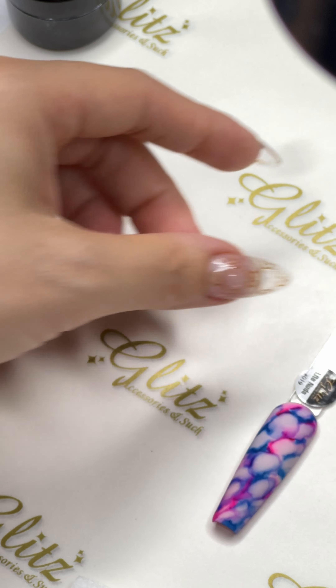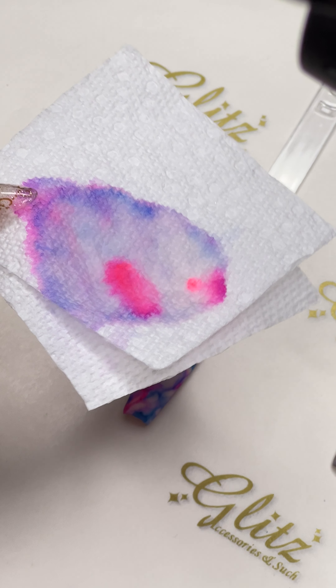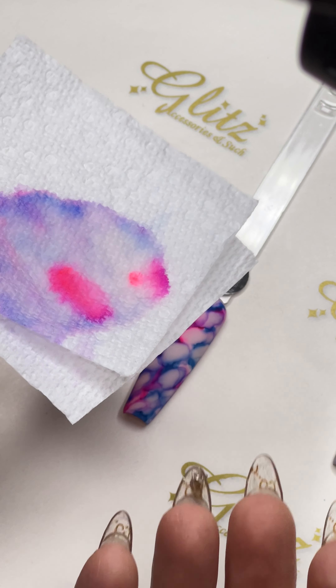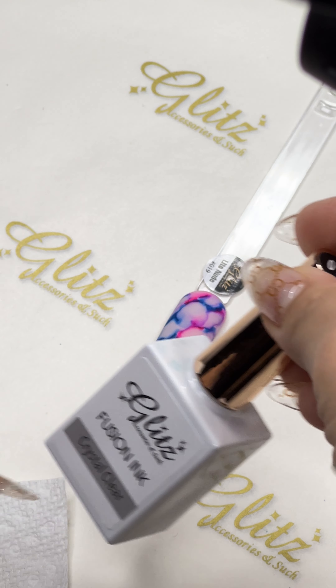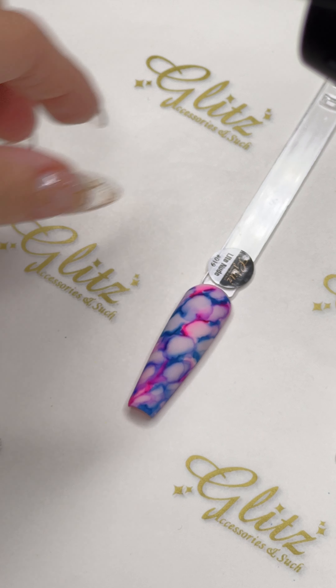It looks really good — you can leave it like this. Make sure the bristle is cleaned off of all the pigments so you will not carry your pigments back into your Crystal Clear. That way, the next time you use other colors, this will not dilute or affect other colors.